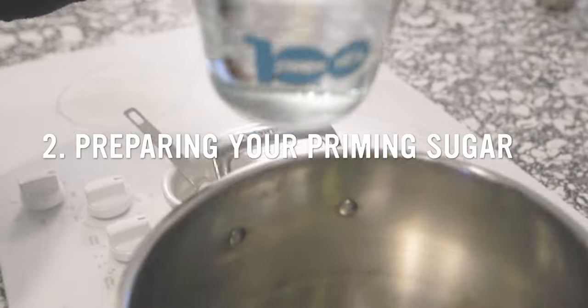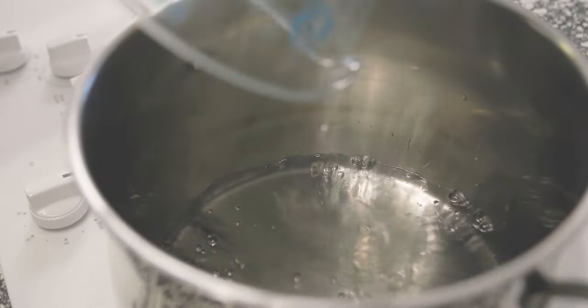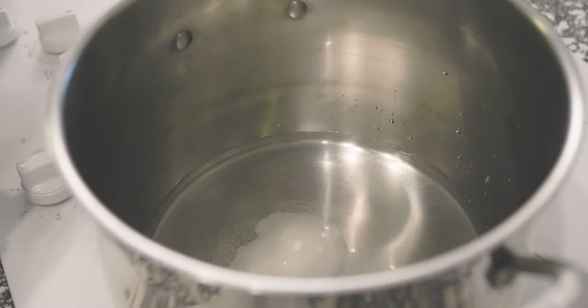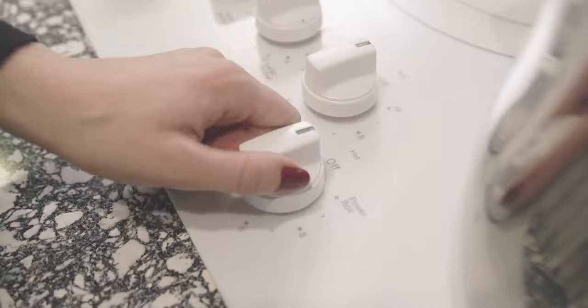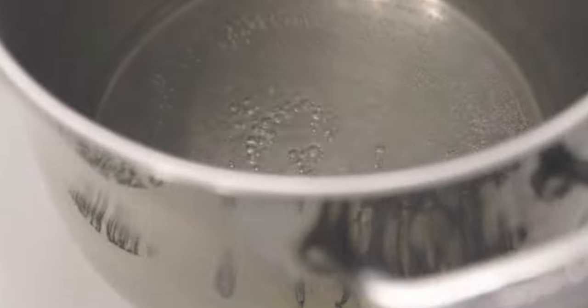Preparing your priming sugar. Add 1.5 cups of water and exactly two tablespoons of white table sugar to a large stock pot that can hold at least a gallon of liquid — you'll transfer your beer into this pot later. Heat water to medium-high, stir in the sugar until fully dissolved, and boil for five minutes. Remove from heat, cover, and let cool completely.